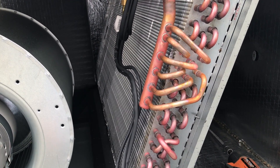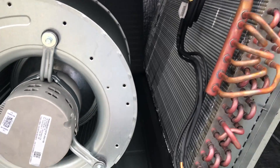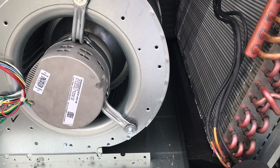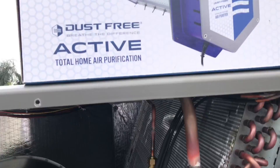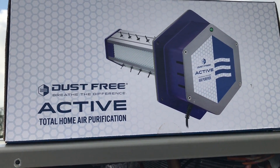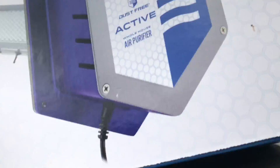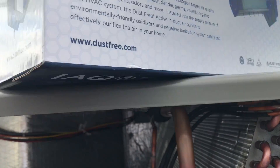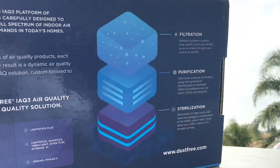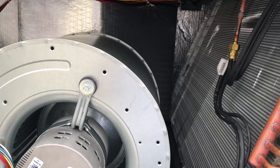We're back on the roof on a Lennox heat pump package unit and we're putting in an active purification system today. It's pretty cool — all kinds of fancy stuff. Runs off 24 volts, so we're going to go ahead and install this.